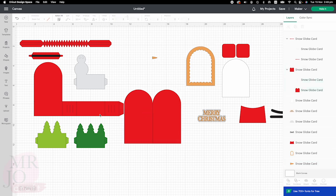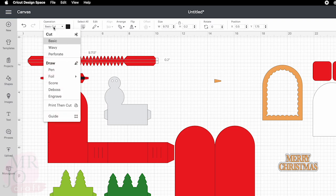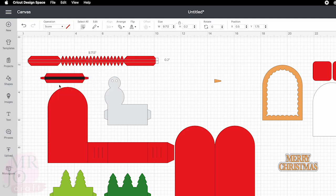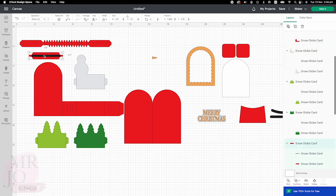Here are the elements that need to have score lines changed. Click on one item, go to the right-hand side, go to the top, and change to score. Click somewhere else, then click the item again and make sure two layers are selected. Go to the bottom and click attach. Do the same for the rest.